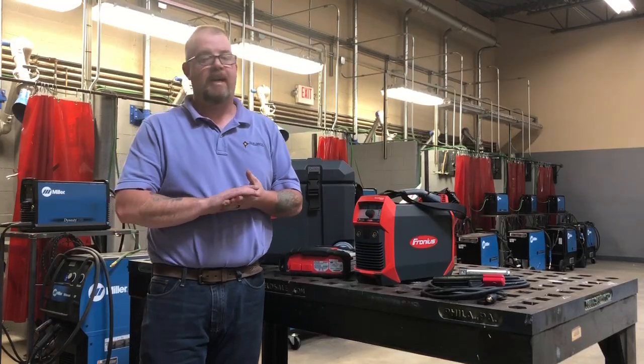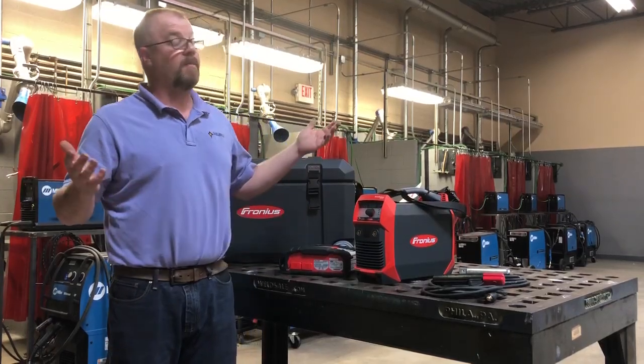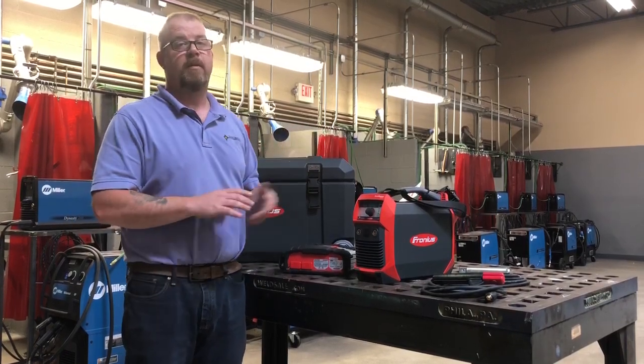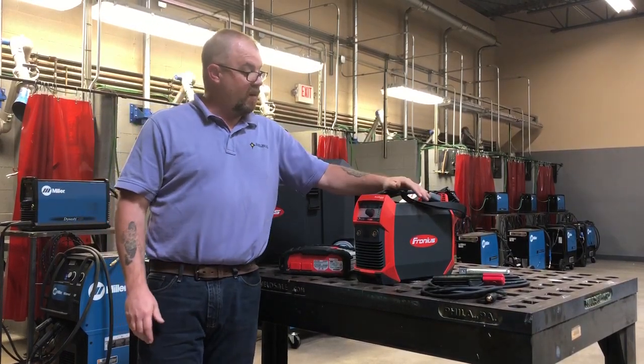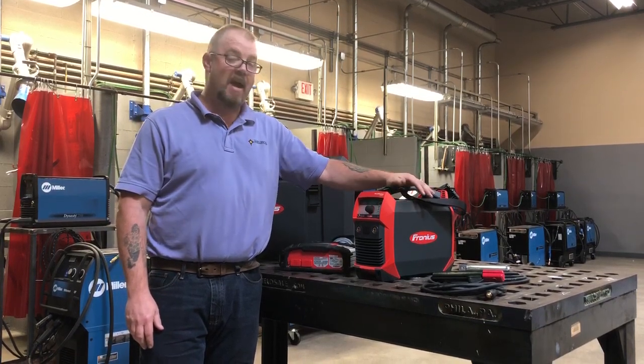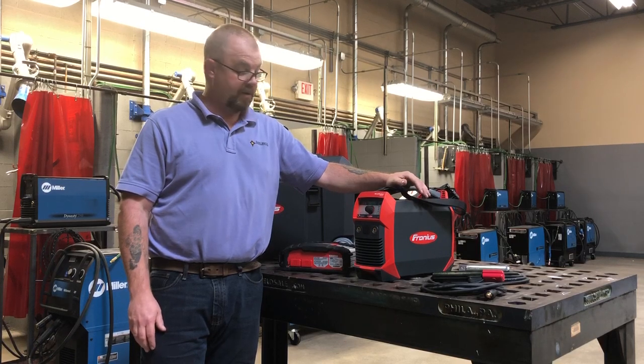What's up everybody? It's AJ with Earlbeck Gases and Technologies coming to you from York, Pennsylvania at our welder training and certification center. Today I want to go over the Ferronius Accupocket 150 — it is a battery-operated stick and TIG welder.